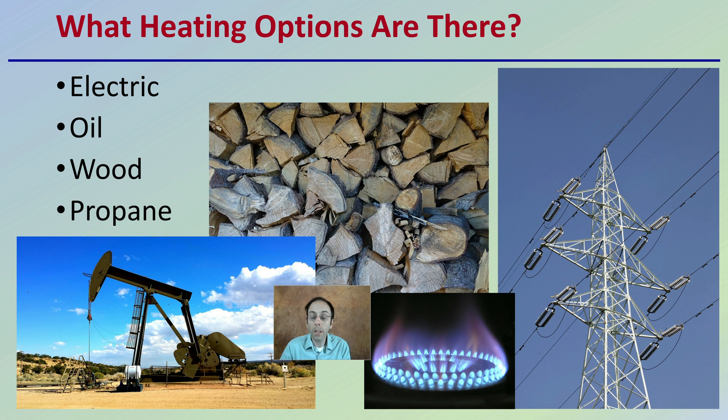When looking at what heating options there are, these are the four main types covered in this video: electric heat, oil heat, wood heat, and propane. We'll look at some of the advantages and disadvantages of each so you can get a better understanding of how they compare to one another.